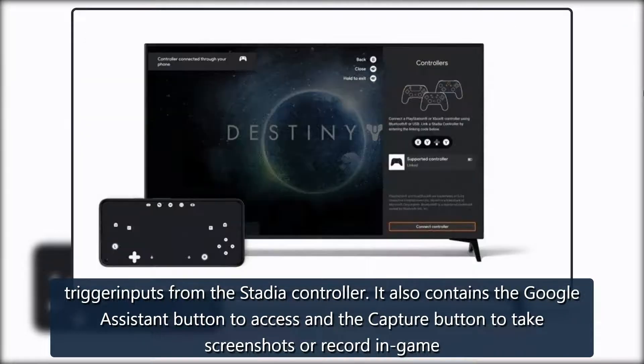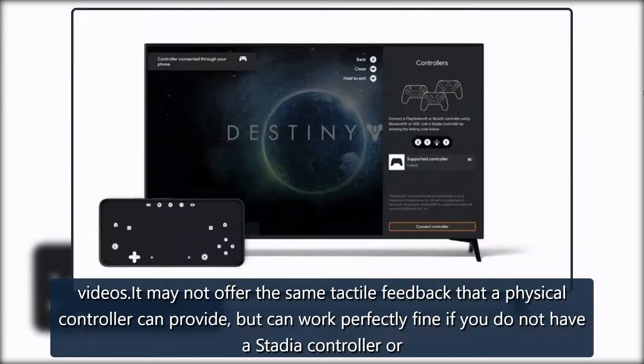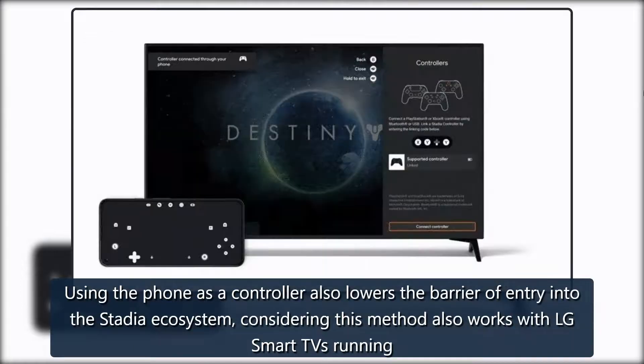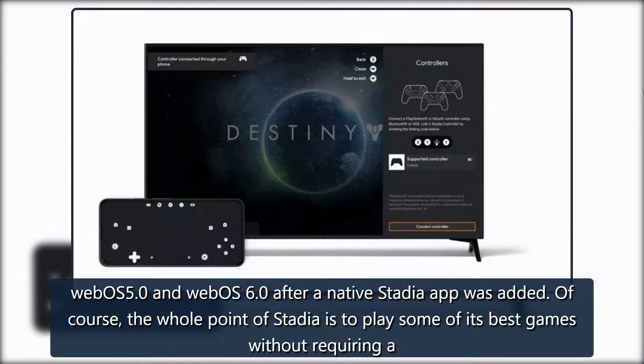It also contains the Google Assistant button to access and the capture button to take screenshots or record in-game videos. It may not offer the same tactile feedback that a physical controller can provide, but can work perfectly fine if you do not have a Stadia controller or compatible third-party controller. Using the phone as a controller also lowers the barrier of entry into the Stadia ecosystem, and this method also works with LG smart TVs running WebOS 5.0 and WebOS 6.0 after a native Stadia app was added.